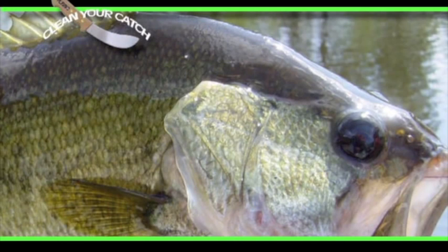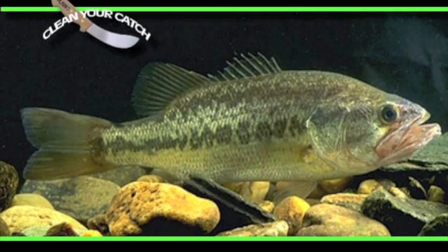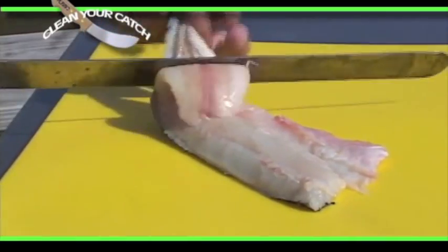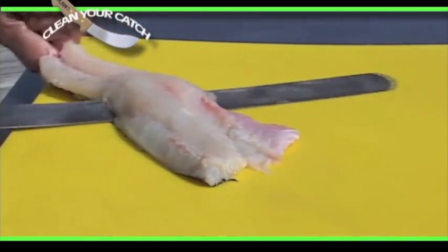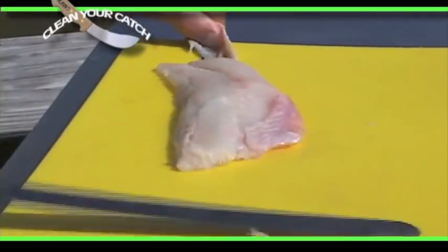The largemouth bass is found in weedy lakes, muck, sand, and gravel bottom ponds. The type of bottom will affect the taste. The skin of the largemouth bass has a musty taste, but if you skin the fillet, the fillet will be bland and sometimes lightly sweet.